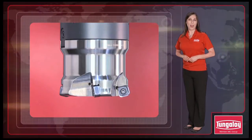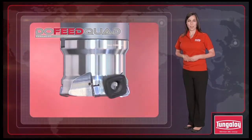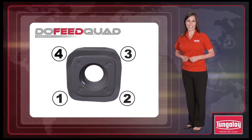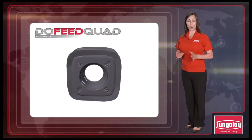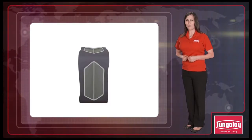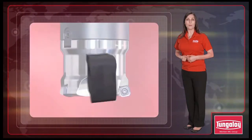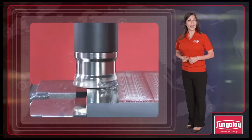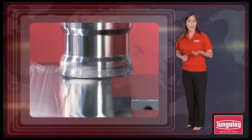Tungaloy completes the super high feed milling line with the DoFeed quad for face milling. The square shape insert is also double-sided with eight cutting edges, providing the same economical advantage. The DoFeed quad offers remarkable reliability with its unique dovetail structure, offering high clamping rigidity with just one screw. This allows high stable machining even with high feed rates, and the well-designed cutting edge with inclination provides low cutting force even with high feed cutting.